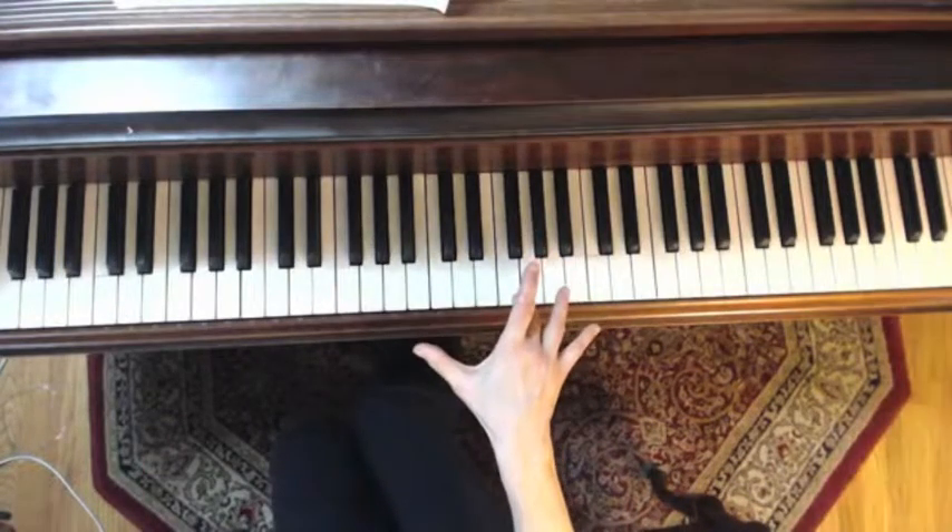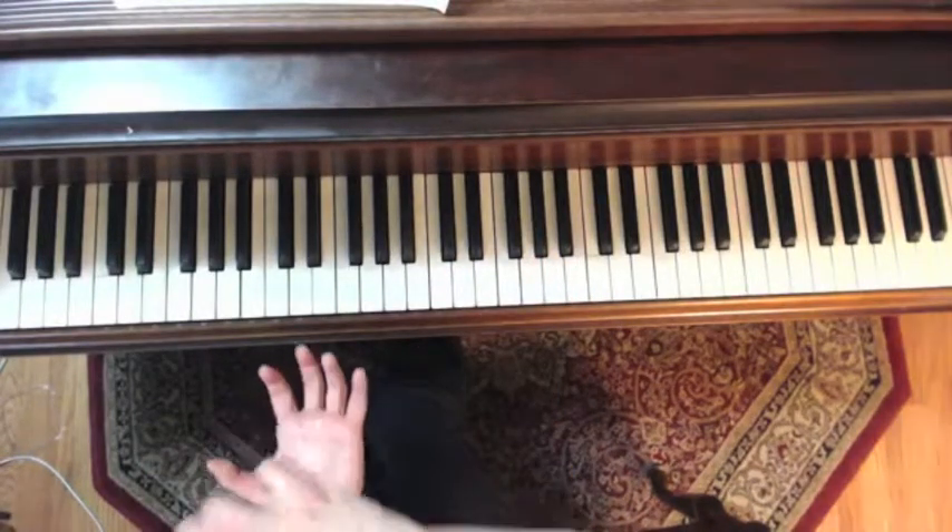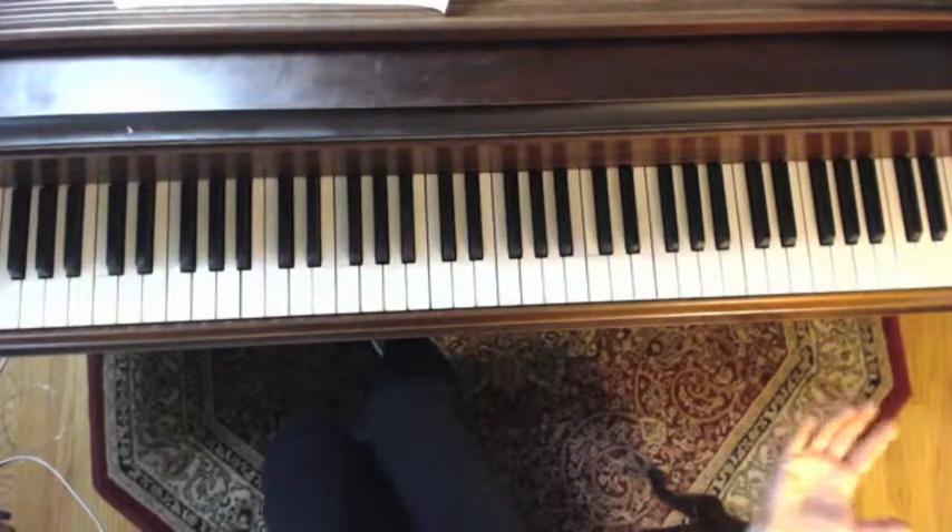You're emphasizing the G of the ornament, so we get a nice little leaning on the upper neighbor. That's about what we did today.